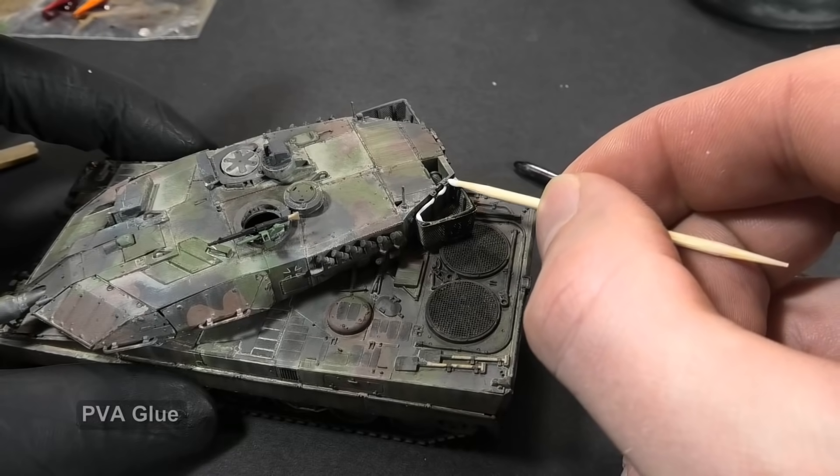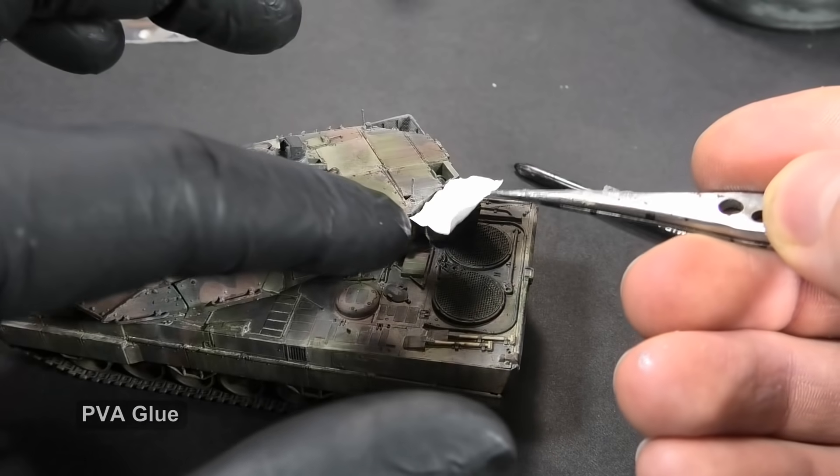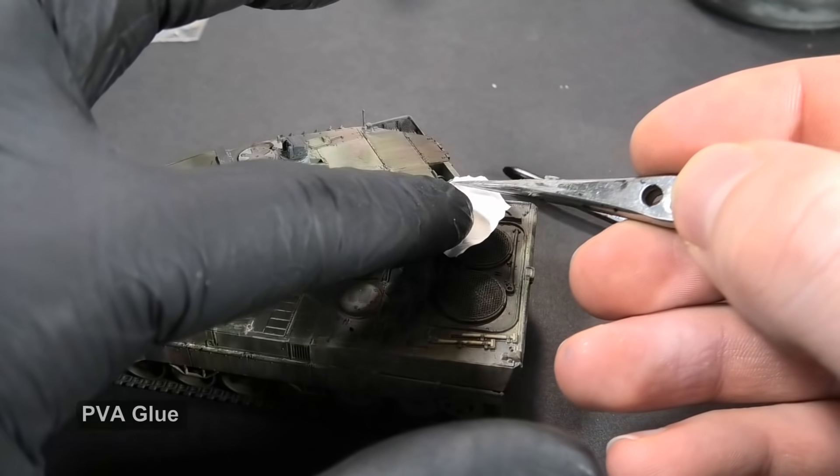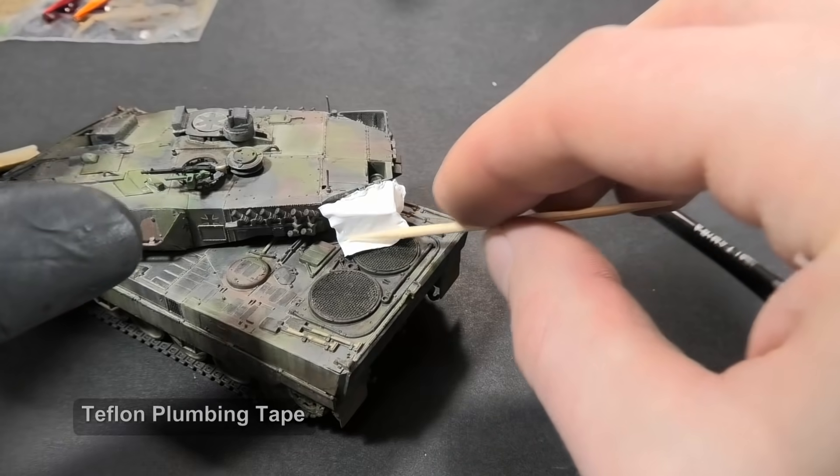I accidentally filled the thin mesh with masking putty, so the easy solution is to cover the whole basket with a camouflage tarpaulin. I use Teflon plumbing tape, which is nicely elastic and thin.